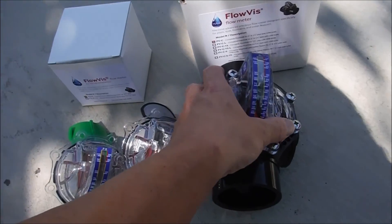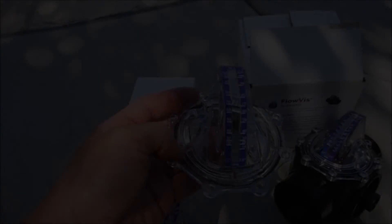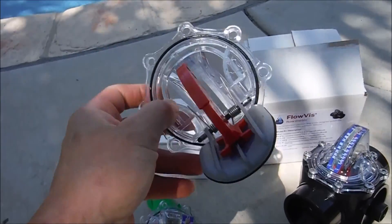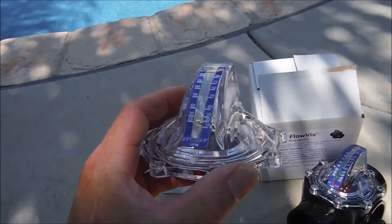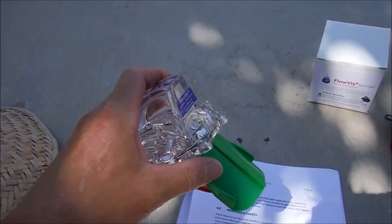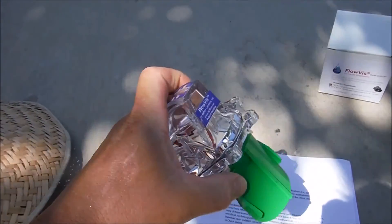The FlowViz comes in three configurations. You have the whole unit that you can plumb into your pool. They also sell a retrofit kit for a Jandy check valve or prayer valve, which will fit right into an existing Jandy check valve. If you have an anti-entrapment system with an SVRS or automatic pump shutoff, they sell an optional non-sealing flapper.